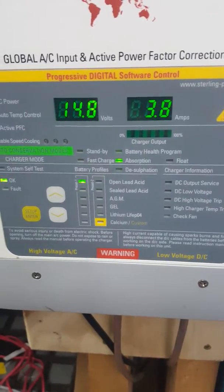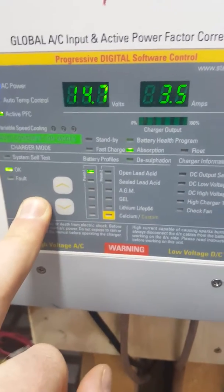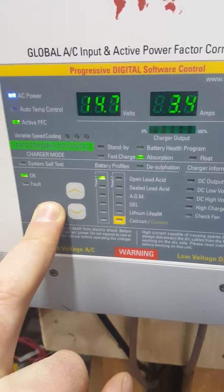And then once you've confirmed it, you do exactly the same thing again. Hold down the setup and enter button for about 7 seconds or so, then let go.